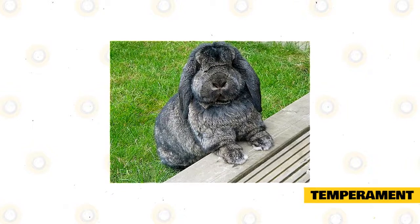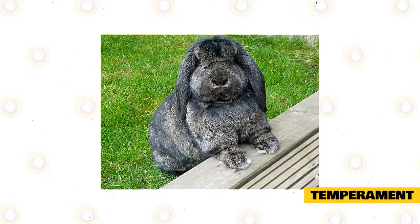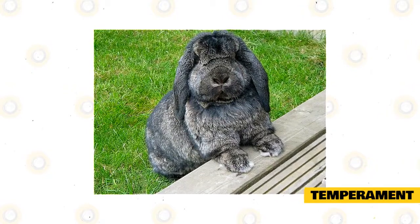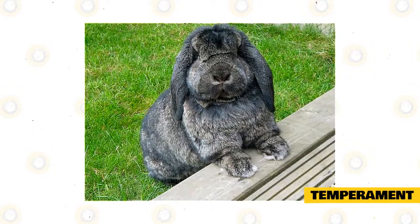In order to be properly socialized, German Lops need to spend a minimum of approximately four hours a day out of their enclosure. Allow it to explore its environment, and also encourage interaction with other people, whether they be strangers or children.